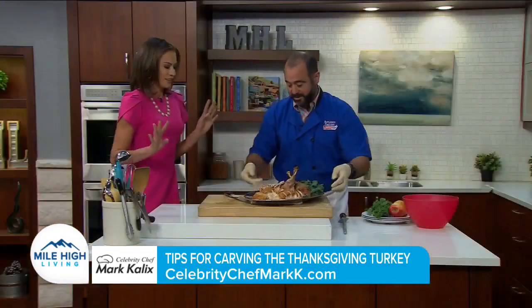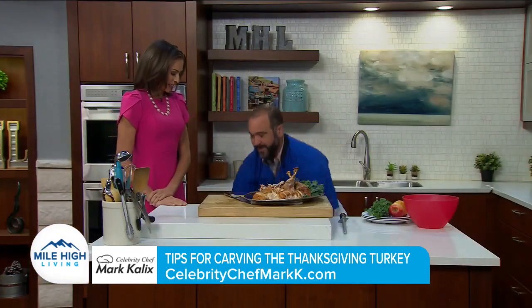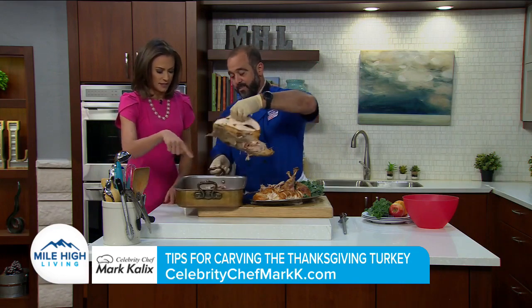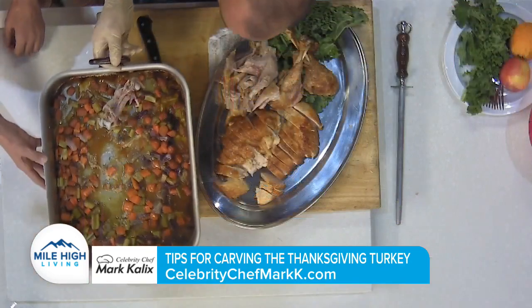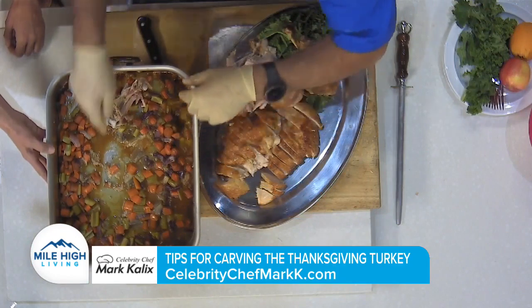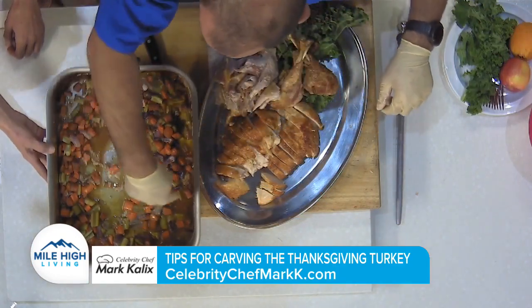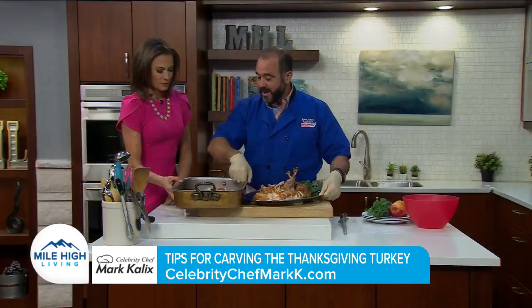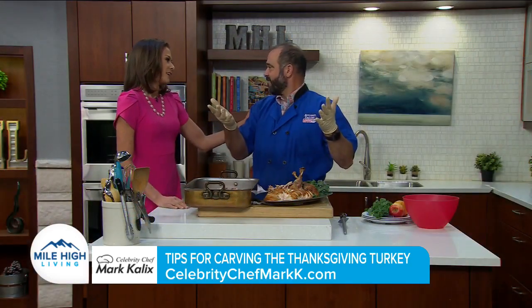So glad you asked! Back to my roasting pan — I have all this great stuff in here. I roasted the bird over carrots, onions, and celery, or what's known as mirepoix. I make my gravy with this right here: add some flour, cook that down for a little bit, add some chicken stock, strain it — you have gravy.